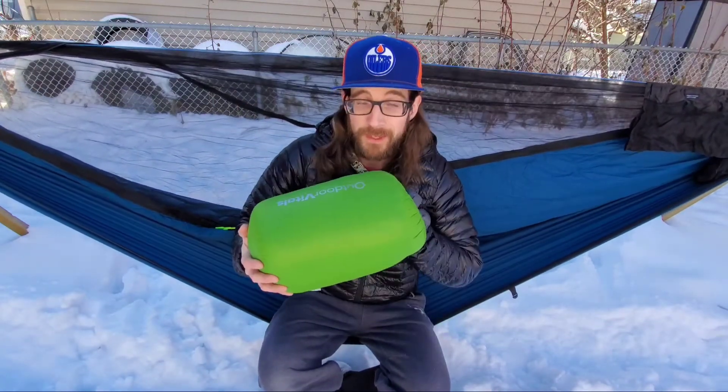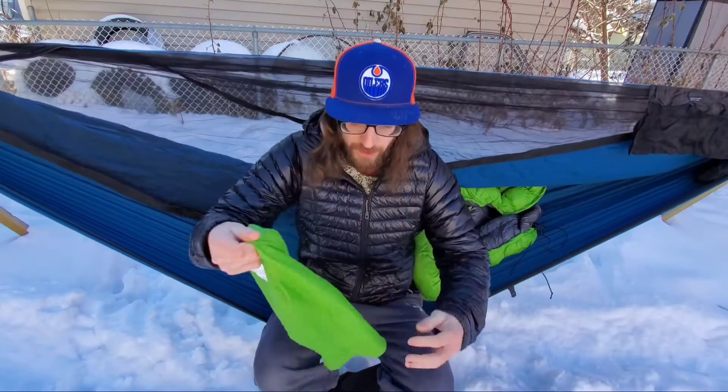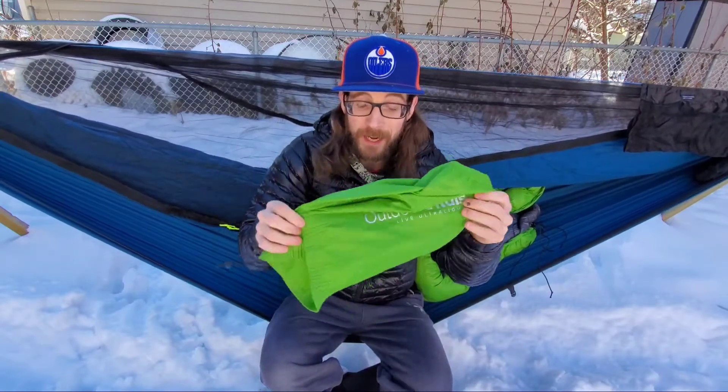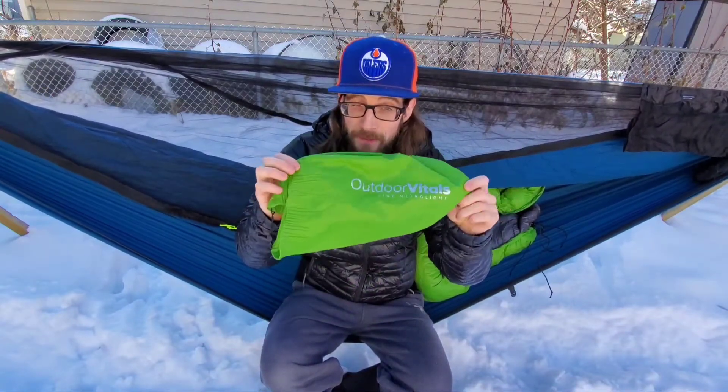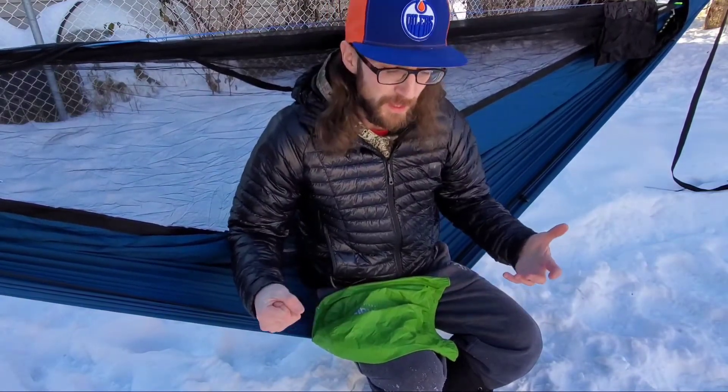We're diving into the Outdoor Vitals Loftec Hybrid Underquilt. We're going to go through all the stats and specs, rip this thing out of the stuff sack and get going. Obviously it comes in a stuff sack — the weight of the stuff sack, for anybody wondering, is half an ounce. When I first got it, it did take a little bit for the quilt to loft up, presumably because it was stored in the stuff sack for quite a while.